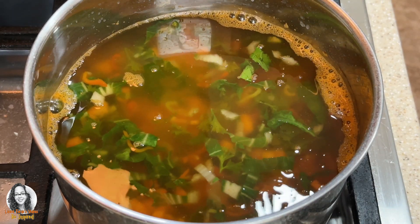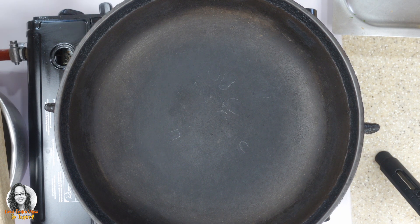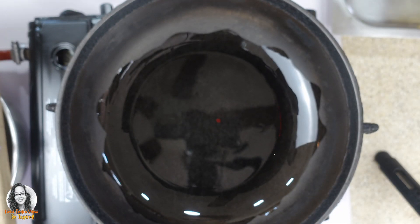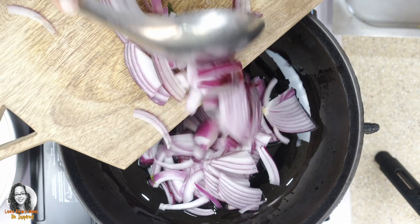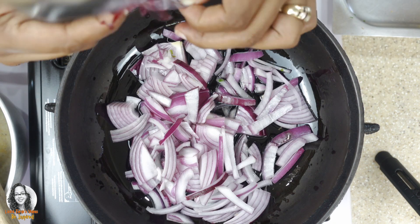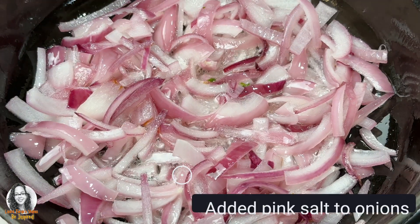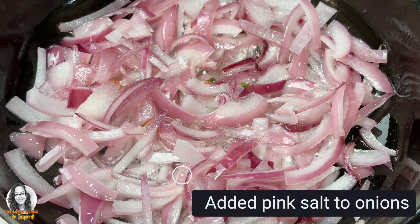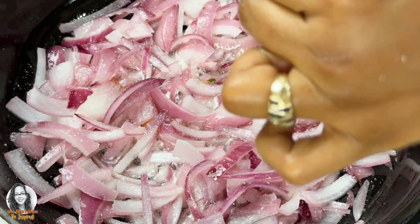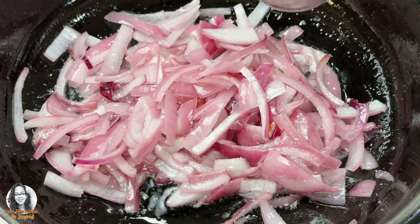Let's fry up our onions. I've added some coconut oil to the pan. We want to fry the onions until they are lightly golden brown. I'm going to add a little bit of pink Himalayan salt to the onions as they fry — that will just help draw out the flavor of the onions.